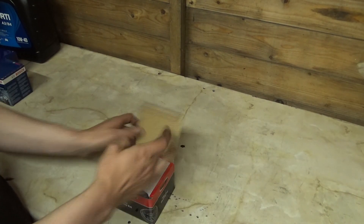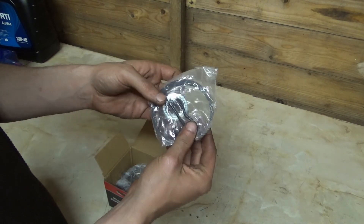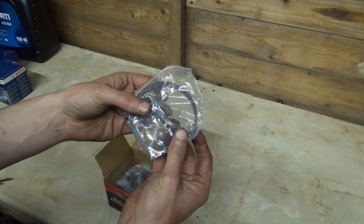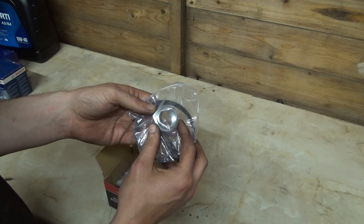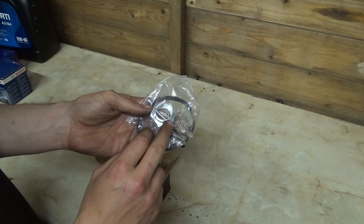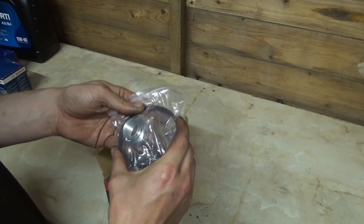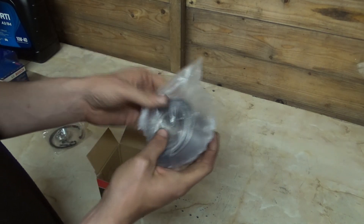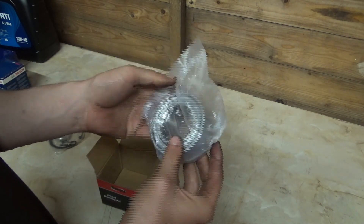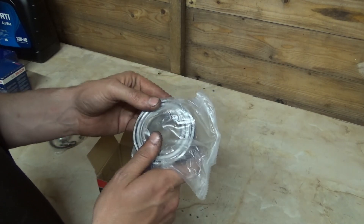Onto the wheel bearings — I have two of these because we're doing both front wheel bearings. It comes with a new clip for the drive shaft and a new nut for the drive shaft, though I won't worry about those two bits for now because I have no drive shafts in the vehicle. There's the circlip that holds the bearing in place, and then the bearing itself, which we'll need to lubricate and press into the hub.